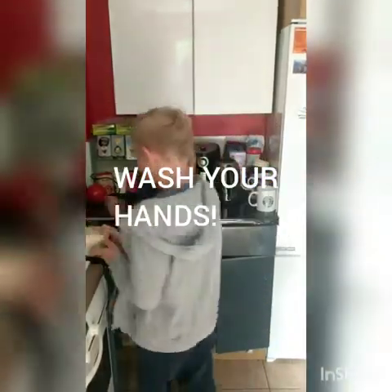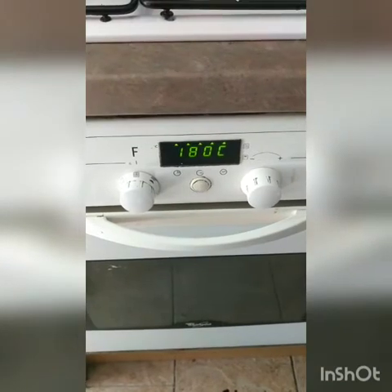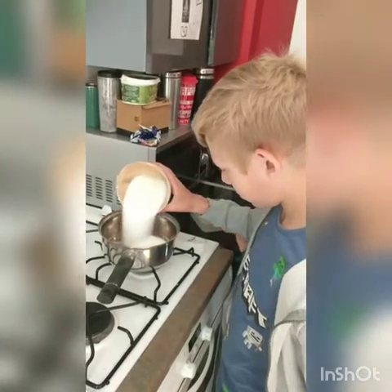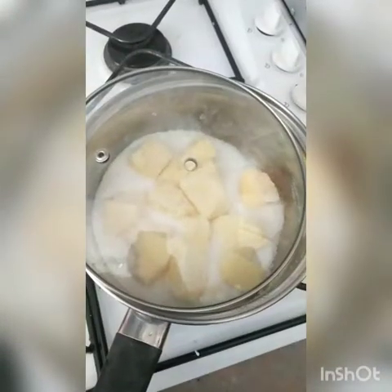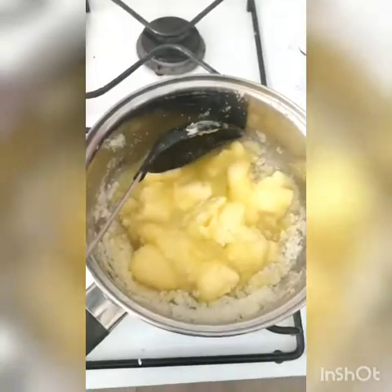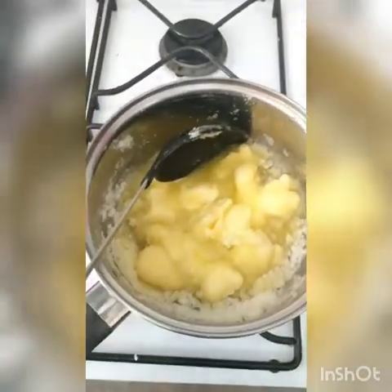The first step is to preheat the oven to 180 degrees. Then we melt the butter and the sugar together in a large pan. As you can see it's melting together — be careful not to caramelize the sugar too much, or it will burn and stick to the pan.